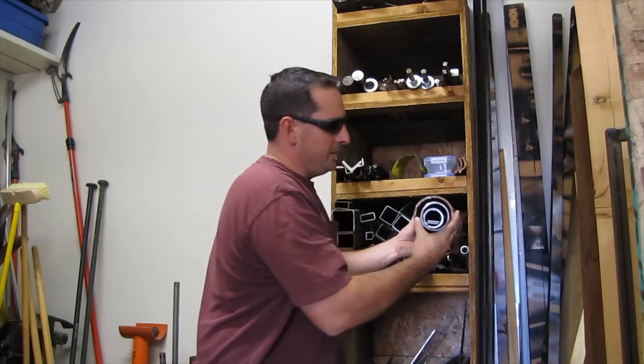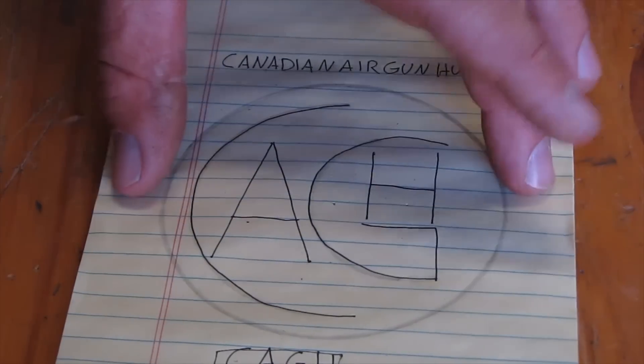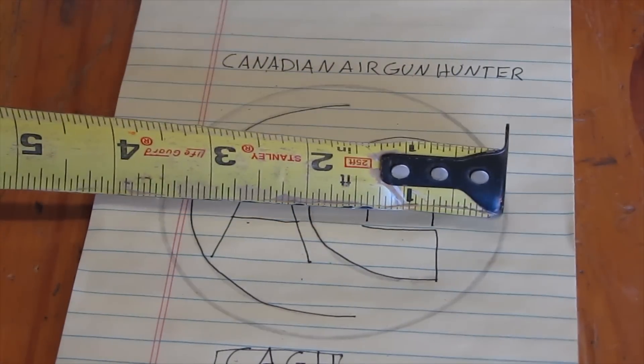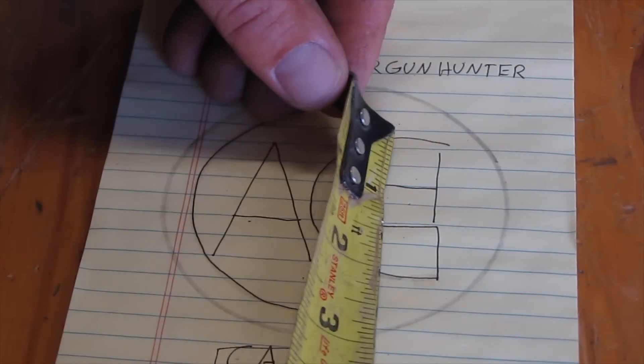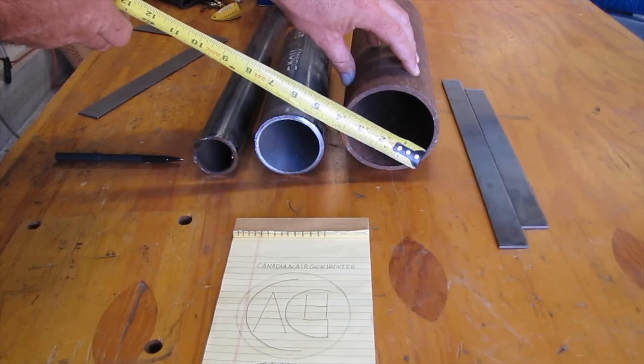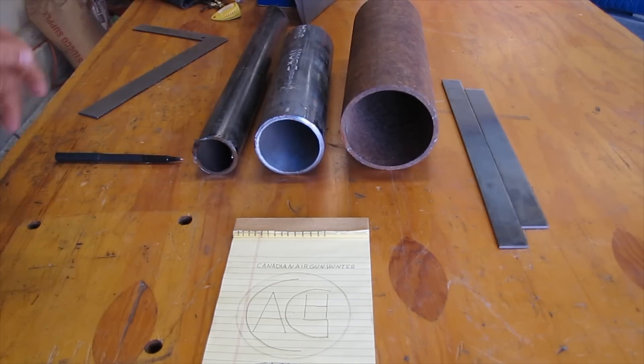Let's take this random pile of pipes back to the table and see if it's going to work for us. Based on the rough drawing that I made earlier, we need something that's going to be roughly three and a half inches, three inches, and two inches. Looks like that's three and a half, three, and two. Perfect.